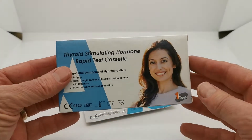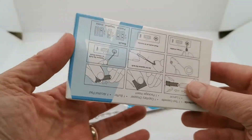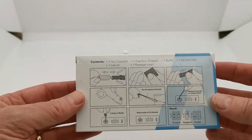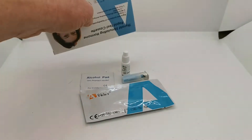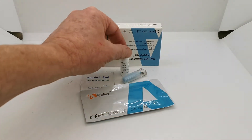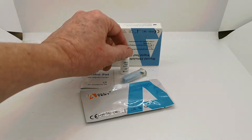Now the box pack — thyroid stimulating hormone — with simple instructions on the reverse. Basically what you get in this pack is an auto pre-loaded sprung lancing device for getting your blood sample, and an alcohol pad for wiping your finger clean before you do that.